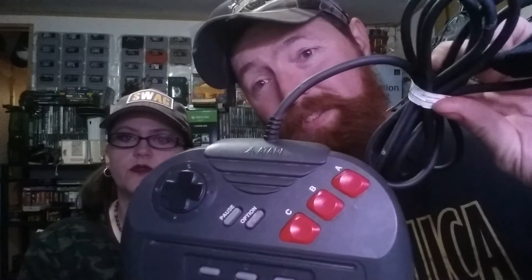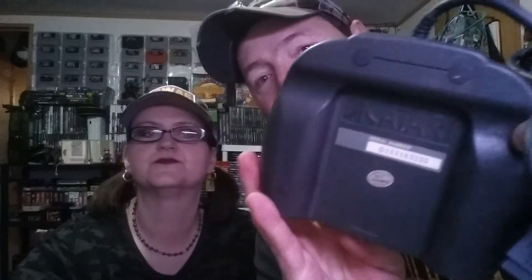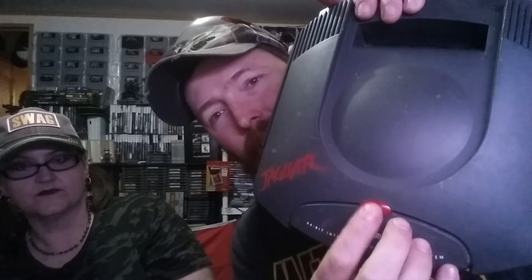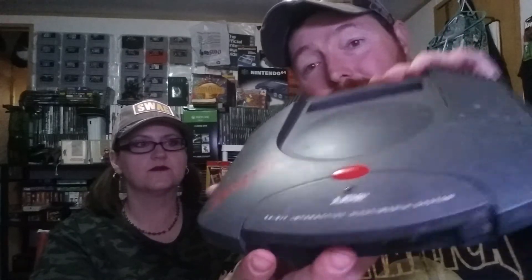The next thing we got here, I do not know if this works because it did not come with any of the hookups — it came with one controller. But in the town I live in, this is a pretty cool thing to find. The controller looks like a little mouse chewed the button off right there, but it's a Jaguar. First time on the channel we found a Jaguar. And here is the console — it's beat up and scuffed up and I don't even know if it works.